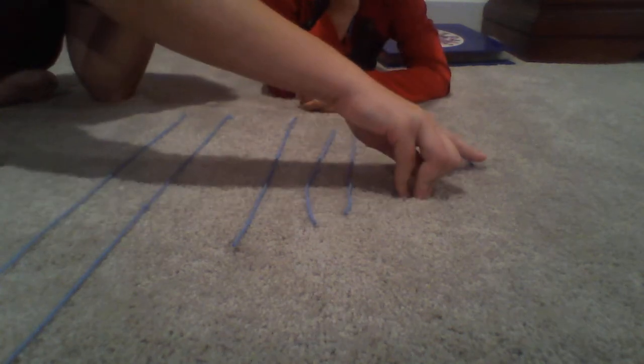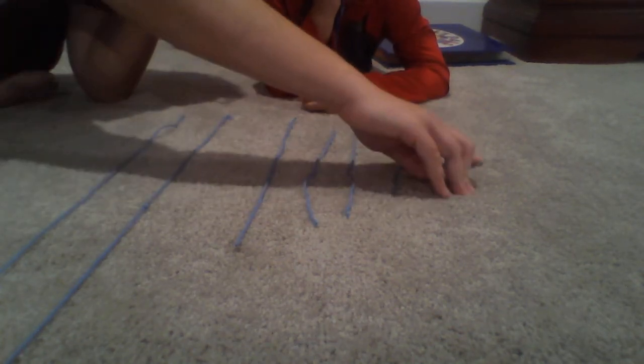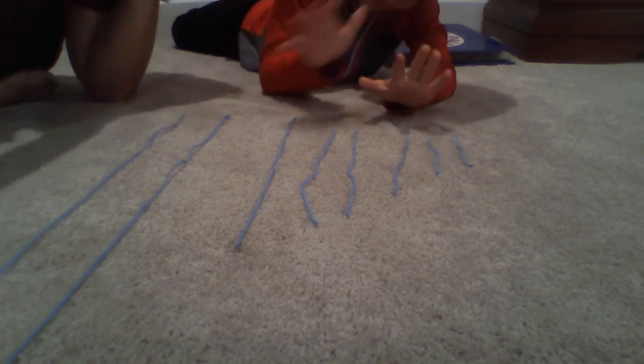So let's count them to see how many we have. One, two, three, four, five, six, seven, eight, nine. Oh, try again. One, two, three, four, six, seven, eight. We have eight together. I would love to see you arrange yours from shortest to longest. Say bye everybody. Bye everybody!